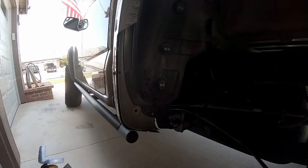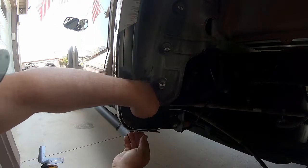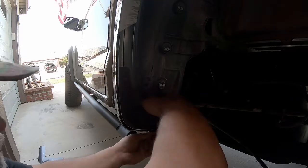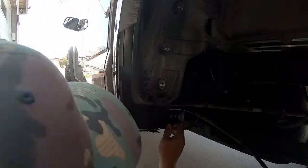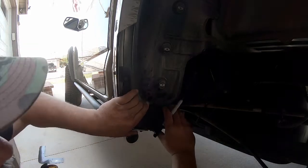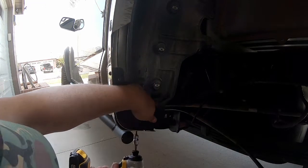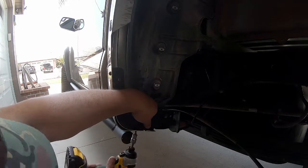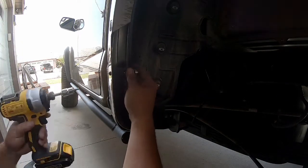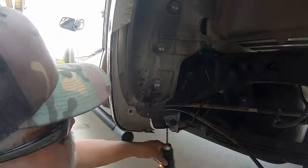Now we're going to temporarily install the AEV closeout bracket so we can mark an area we'll need to cut off. We'll use the three allen-head bolts and nuts, loosely tightened, to get the relative position of the bracket. You'll see that the innermost edge on the inside of the fender well crosses a black factory bracket that used to mount to the inner fender liner — that will need to be cut off. Mark it with a sharpie and use a cutoff wheel to remove that material. Then mark the final hole location from the top with a sharpie, remove the bracket, and drill: eighth-inch pilot followed by a quarter-inch final hole for the last bolt through the bracket.